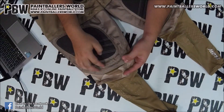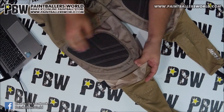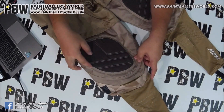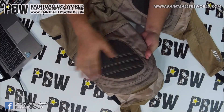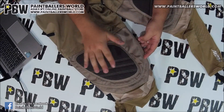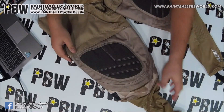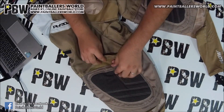Moving up here, there's extra ventilation and of course a big reinforced padding with stronger, thicker material. There's triple stitching here to make sure this part doesn't wear out, because this is the part that takes most of the impact on your knees. It really helps to protect your knees and the pants from wearing out too fast.